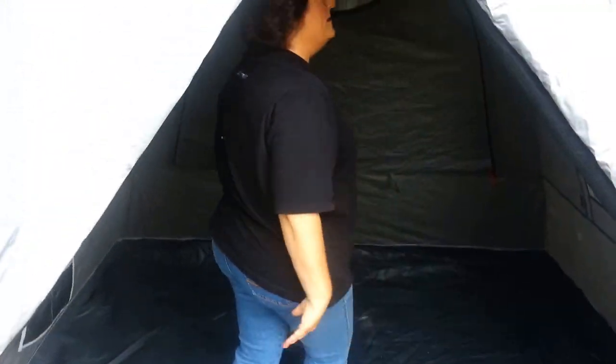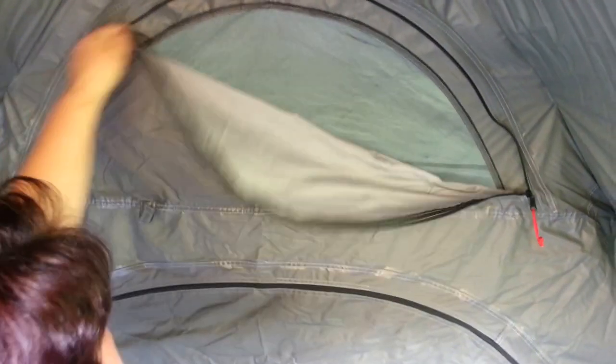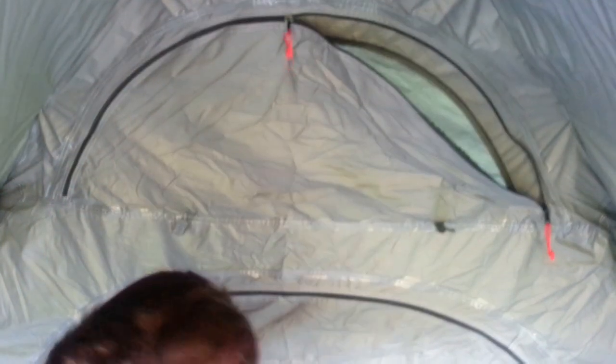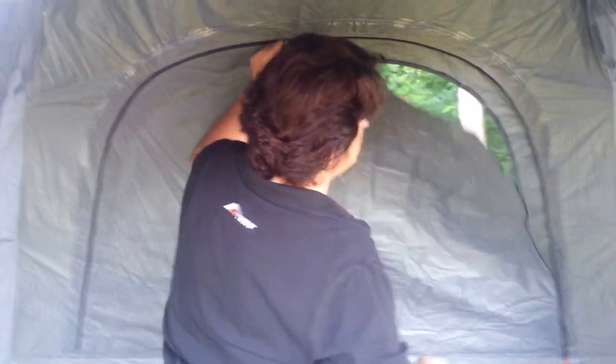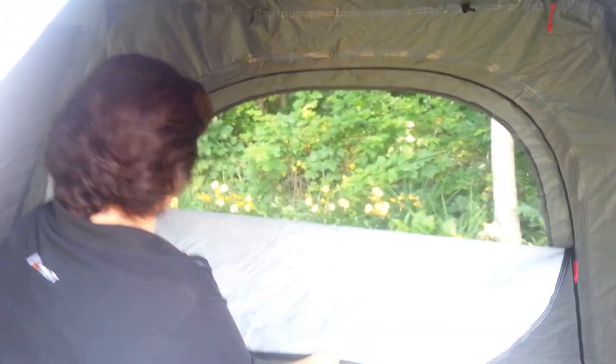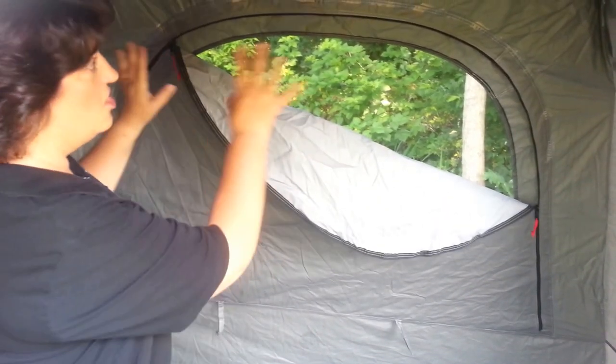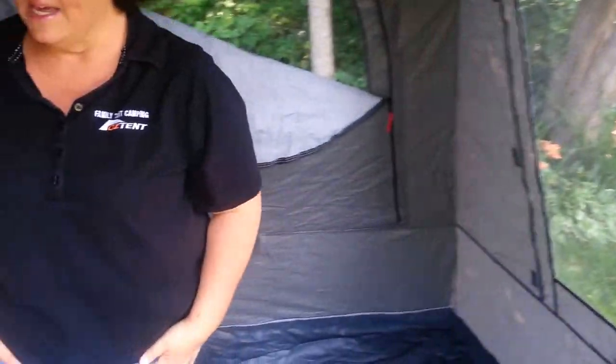Come on inside. I want to show you the nice big windows. One of the new features is this top air vent up here — you can open that from the inside. You'll notice all the zippers overlap with no-see-um mesh screening. The whole back wall is a window as well. You can unzip it completely and roll it up, or zip it part way and let fresh air in — all controlled from the inside. You also have your side windows, which are almost as big as the entire walls. You can seal them down completely, or if the weather's great, have them rolled up. It's like sleeping in a screen room — it's amazing.